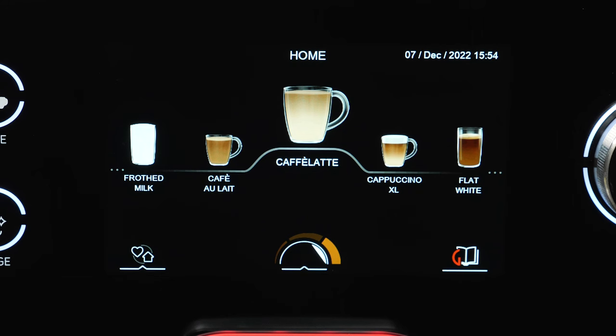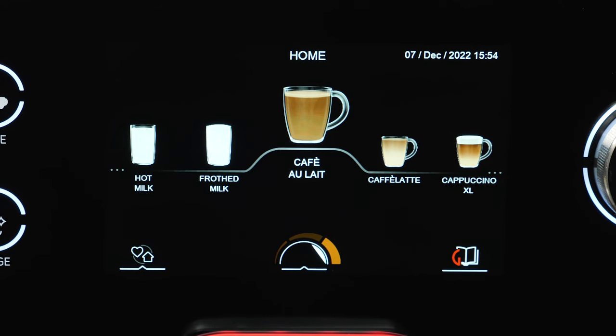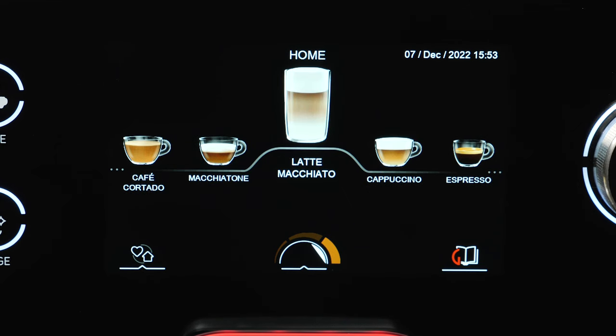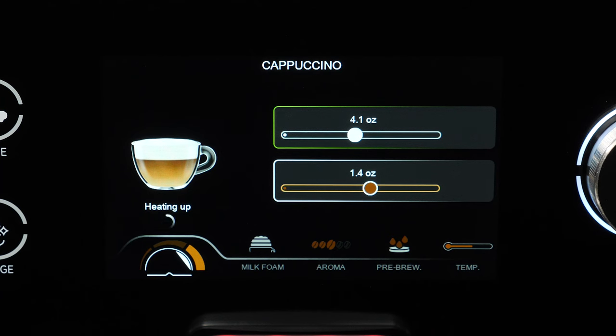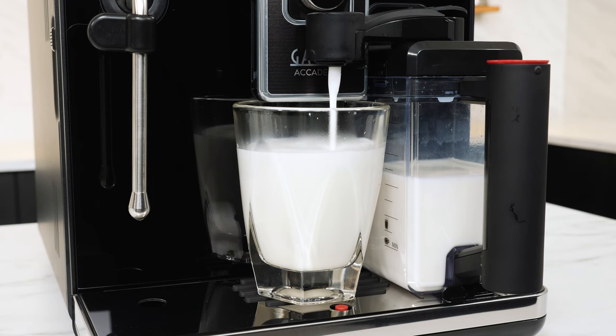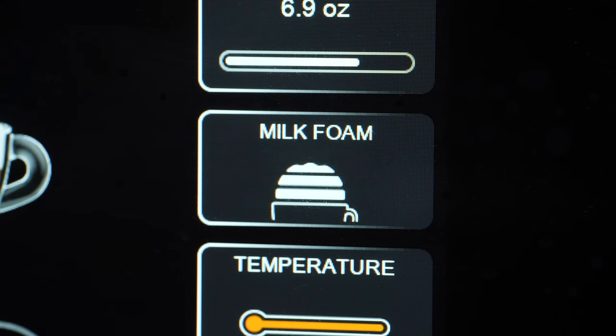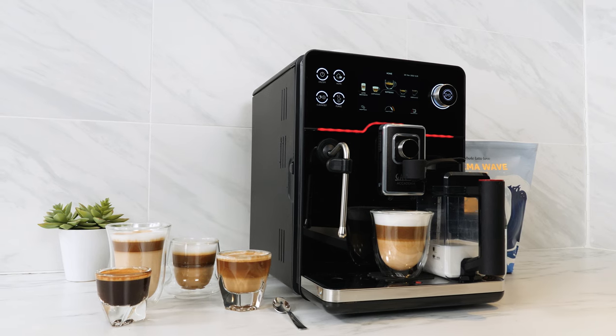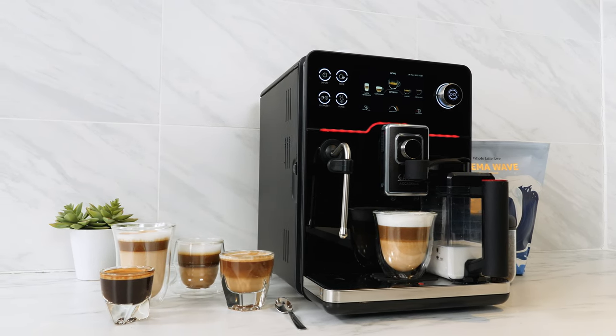If you're not sure if a drink is milk or espresso first, it's easy to tell. Looking at drink images on the display, espresso-first drinks show more mixing of milk and espresso, while milk-first drinks show a distinct cap of milk or isolated layer of espresso. You can also tell when a drink is in progress by the order of the on-the-fly programming bars — if it's milk first, the white bar is on top with brown on bottom, and vice versa. The Academia combines an easy-to-use carafe system, programmable froth density, proper prep order, and extensive drink options into one of the most convenient and capable milk drink makers available.